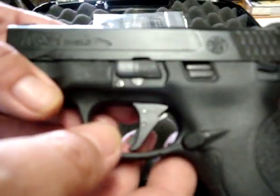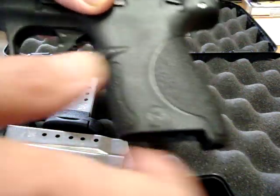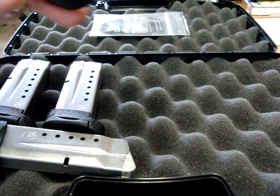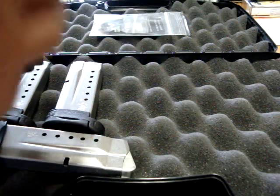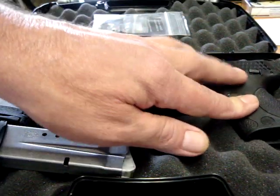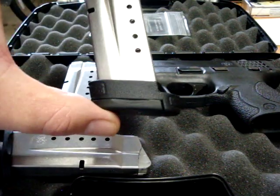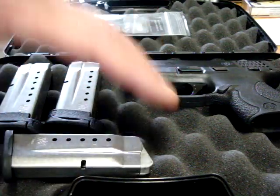This is the 9mm M&P Shield. For all intents and purposes, it's just like a regular M&P, only slimmer, as you can see — no interchangeable palm swells, and they're standard with the safety, which is optional on most of the M&P pistols. Fun shooting gun, very compact, very stowable. Not that expensive — the owner told me he picked it up for under $400, something like $375 or $350. Came with three mags: two eight-rounders with finger well extensions, and one seven-rounder with a standard flat plate, and then a cardboard box with locks and paperwork.